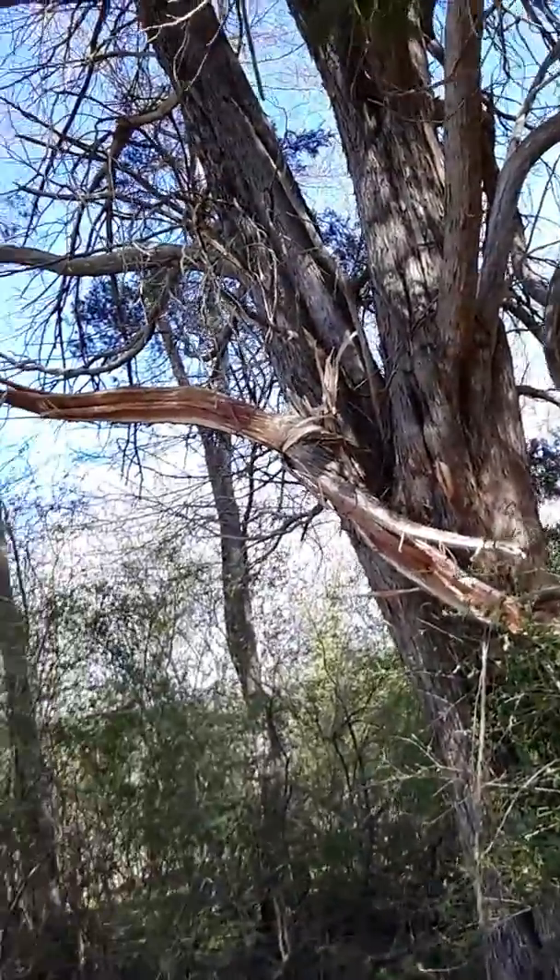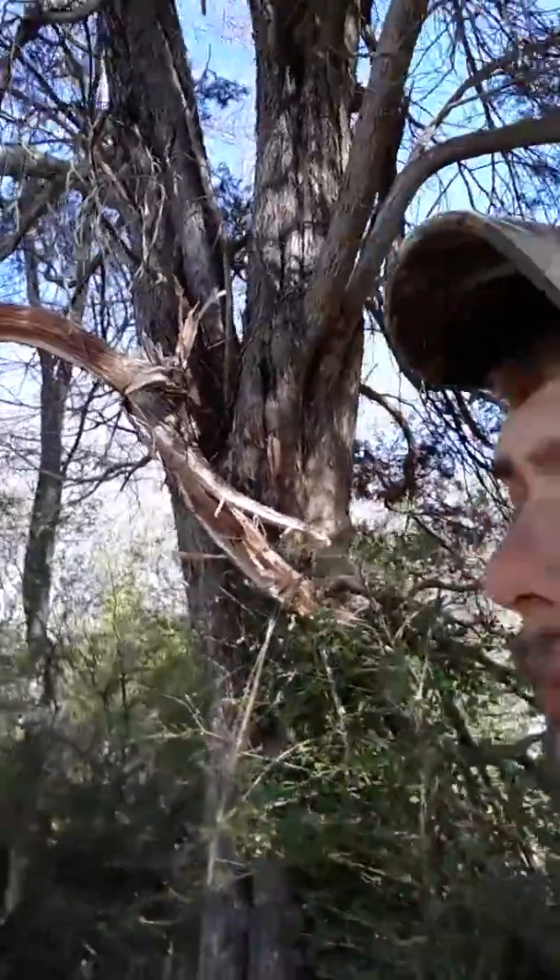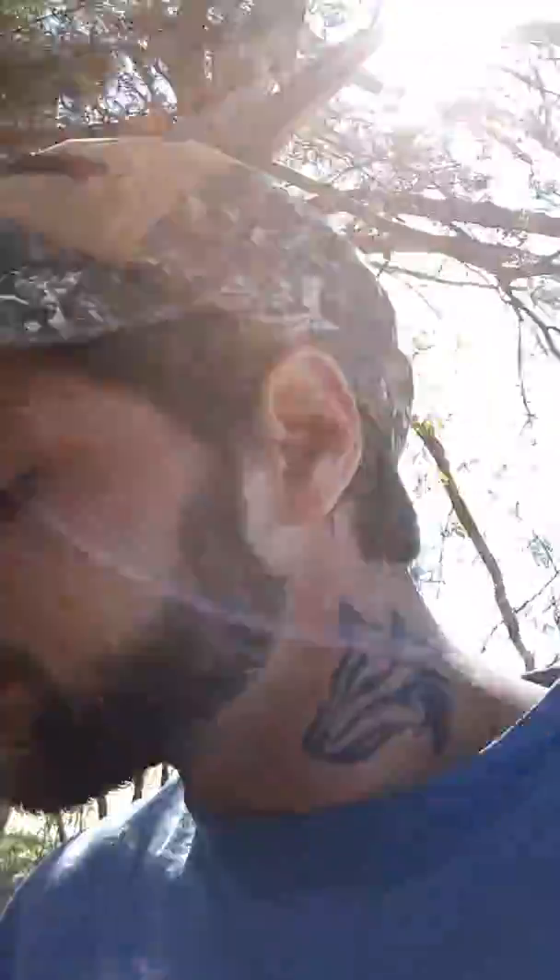Alright, what I'm gonna do is get up there and cut it, and I'm gonna make another video. I don't know how to do the editing thing, but when I'm finished I'll put the video of me pulling this branch out into the field down here. Alright, see y'all in a little bit.